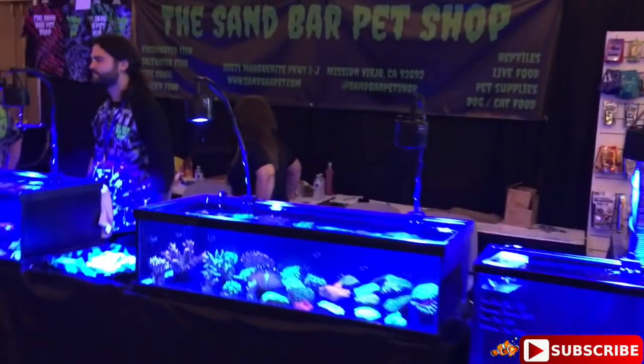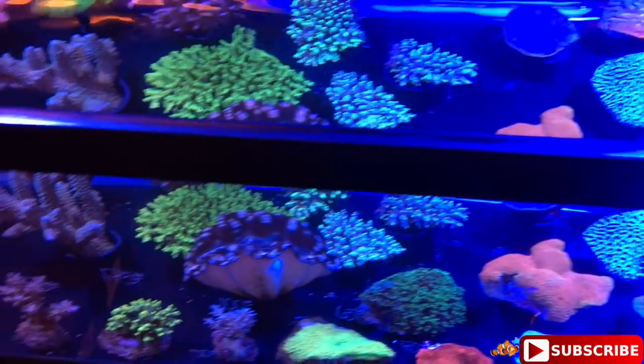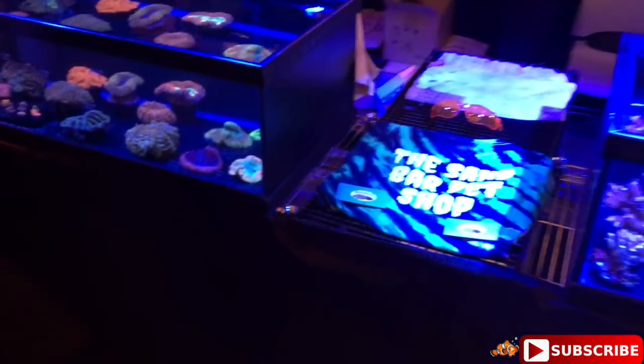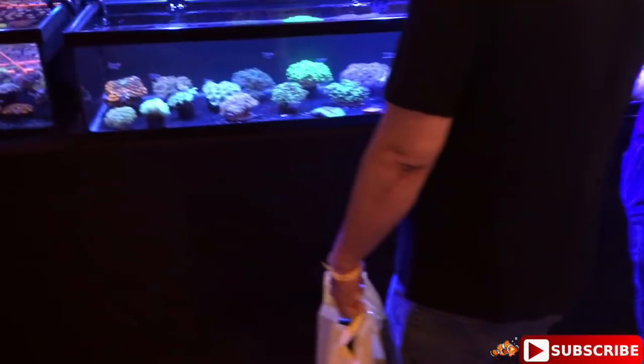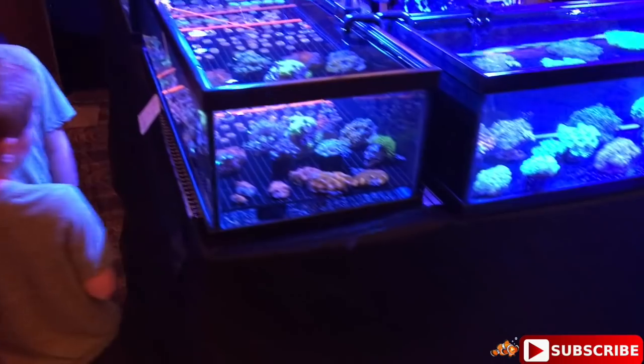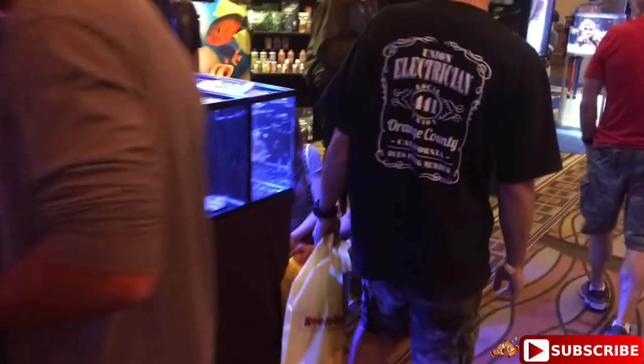The next booth is Sandbar. Let me put the filter over - look at that, with filter and without filter. We've got everything here - a lot of nice corals to check out, a lot of good color, and most importantly great pricing. I'm going to quickly take you guys by here.